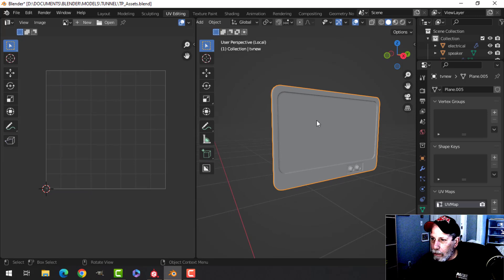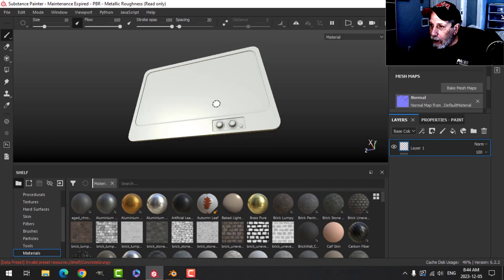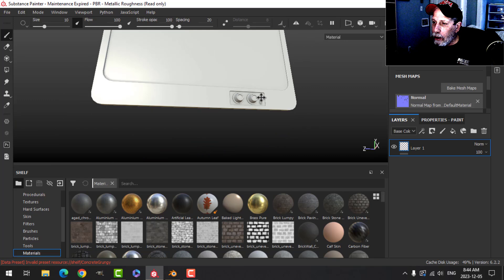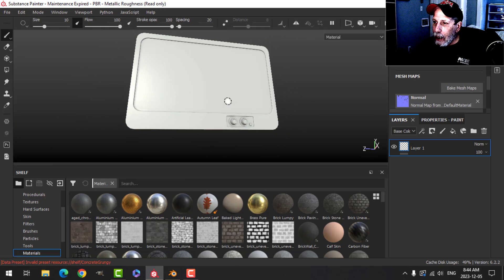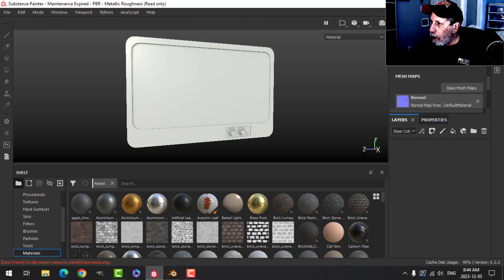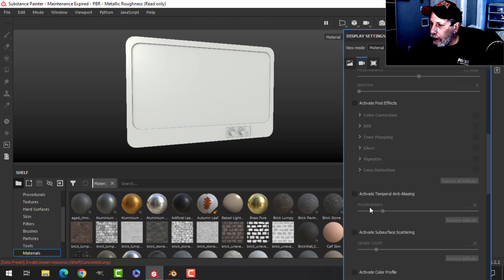I'm ready to convert that to an FBX and bring it into Substance Painter. I've baked the mesh maps and it's looking pretty good so far. To be consistent with the speaker, I'll first turn on anti-aliasing.